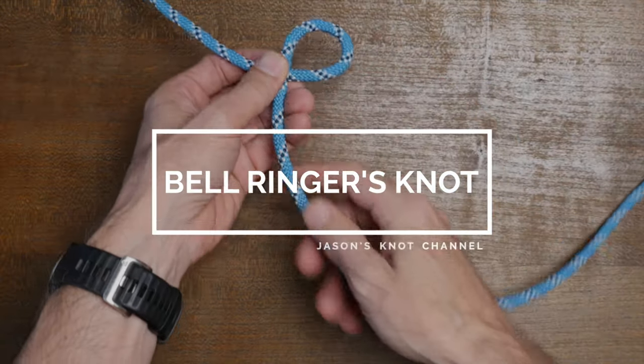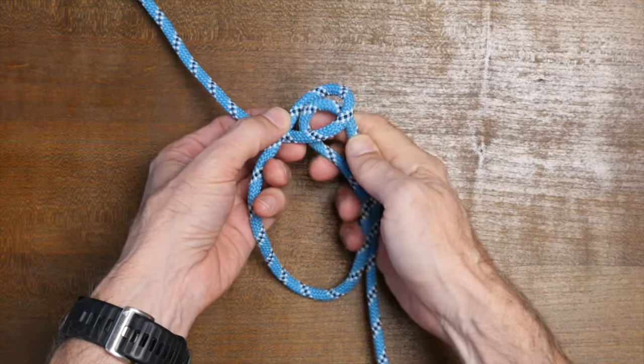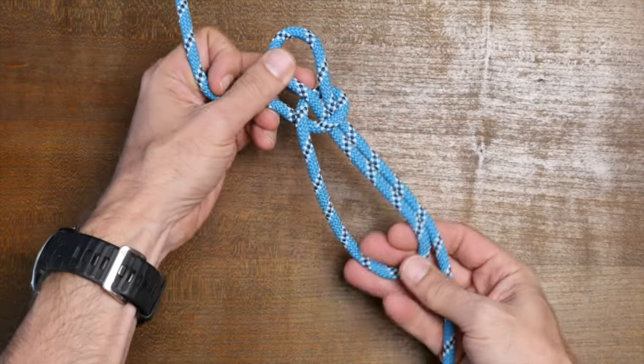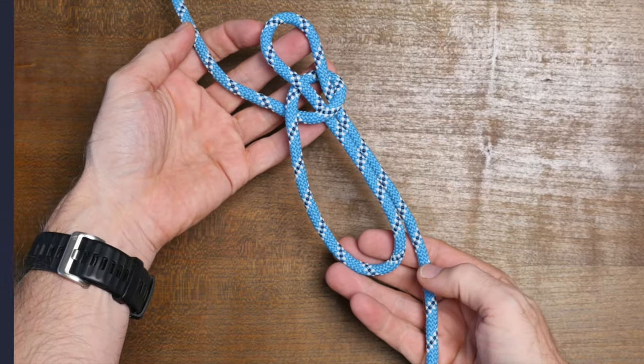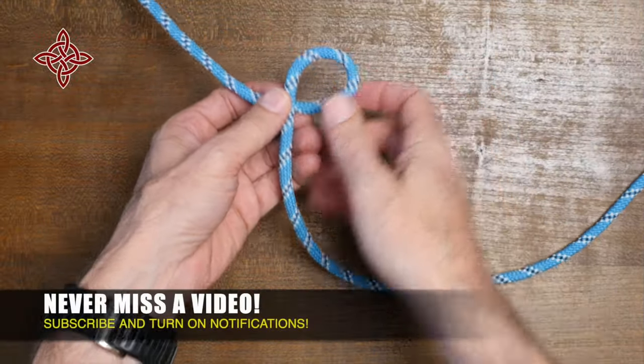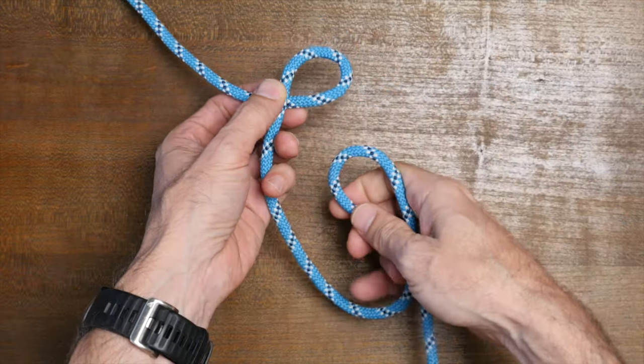It's the bell ringer's knot. The bell ringer's knot is a simple knot and more or less it's half of a sheepshank knot. It's a way to shorten the length of a rope temporarily. To tie the bell ringer's knot, simply make a clockwise twist in your working line, and then from there, pass a bight through the loop and then cinch it up.